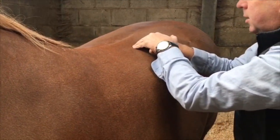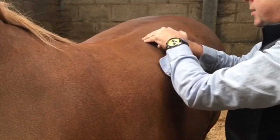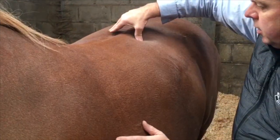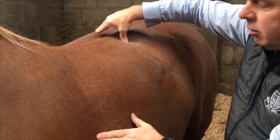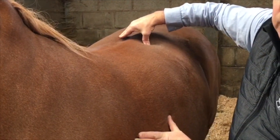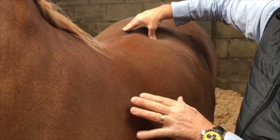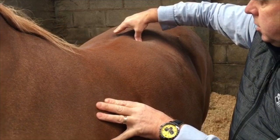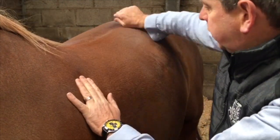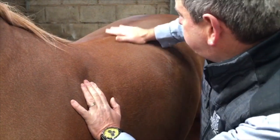Then with the fingers, do movements across the muscle — that'll show up where the exact pain is. You'll feel a little lump, then transfer your thumb and put pressure straight in for 20 seconds to a minute until you feel that lump dissolve underneath. When it goes soft, finish off by smoothing the area out again.